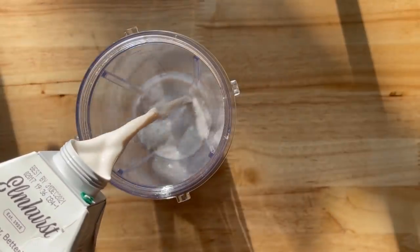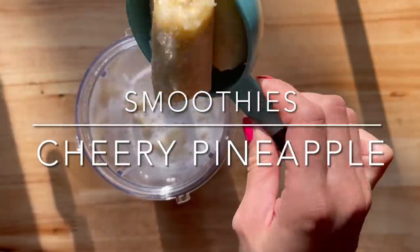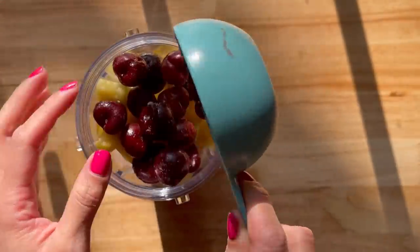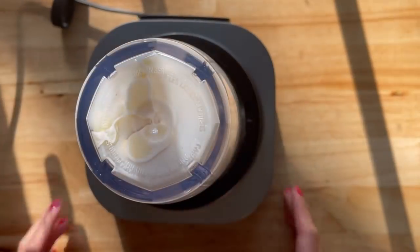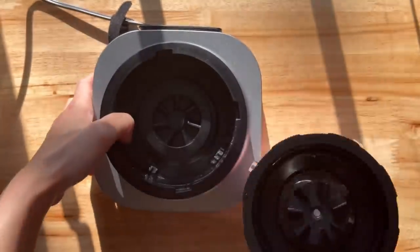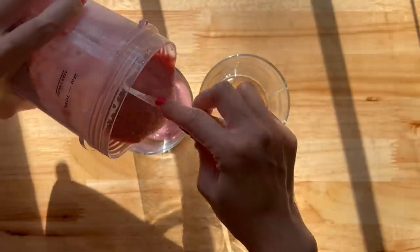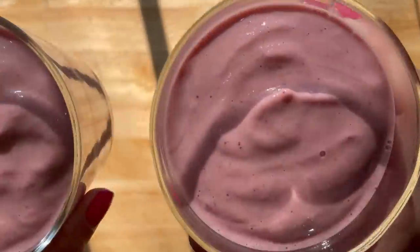In their smoothies today, here we have one cup of almond milk and about a half a cup of frozen cauliflower, one frozen banana, a half a cup of frozen pineapple, and about a half a cup of frozen cherries. And we're just going to blend this until smooth. And here are their smoothies for the day.